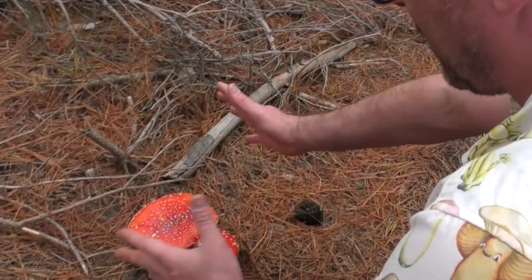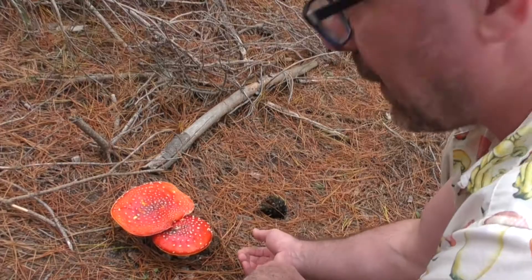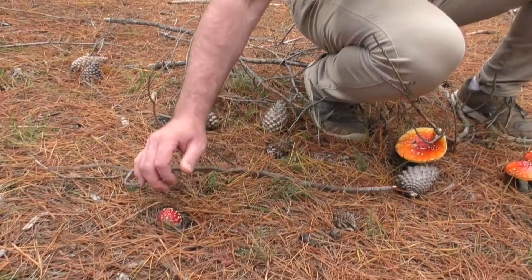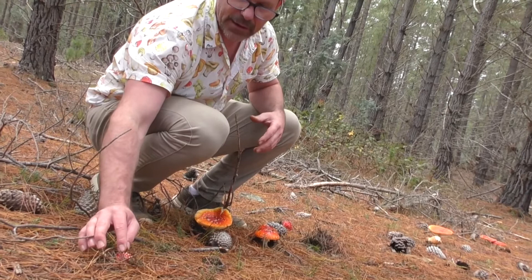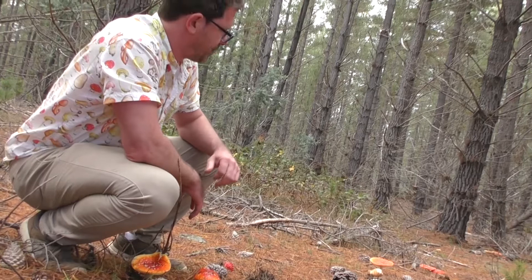A beautiful example of a couple of Amanita muscaria - the fly agaric, the classic fairy tale mushroom. Around here we've got a great example of the different life stages. Just over here we've got a small one just coming up, poking through the pine needles - all these white dots that once were the universal veil, the sack that covered this mushroom. That's the button form, and then further on we have the more mature specimens. You can see the annulus, the ring around the stem, and the white dots on the red cap - the classic fairy tale mushroom.